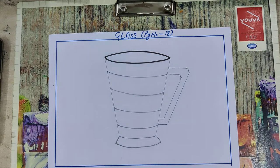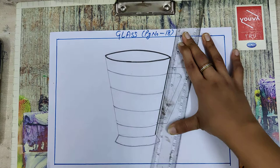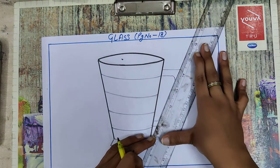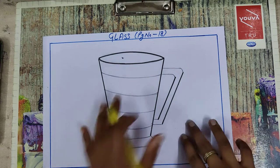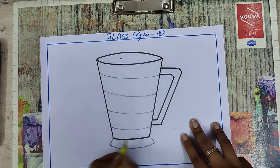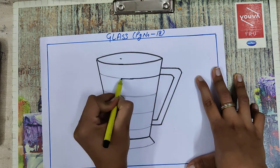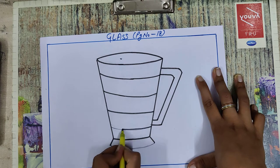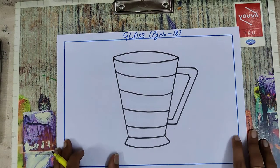Now take your scale again and draw the outline here like this. With the help of the scale you can draw easily. Draw a line, and now you have to draw like this. Now your glass drawing is complete.